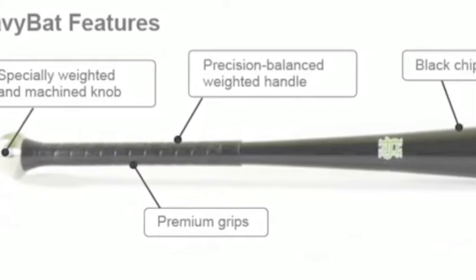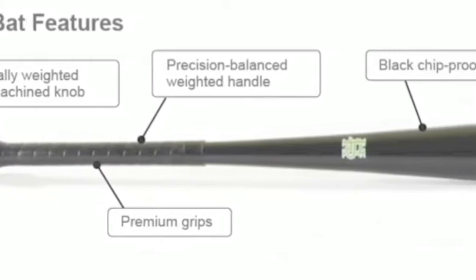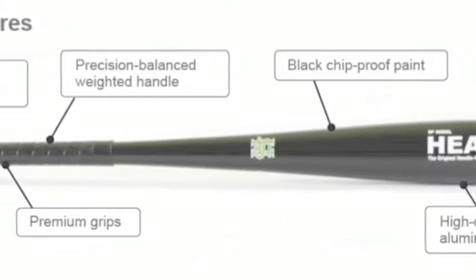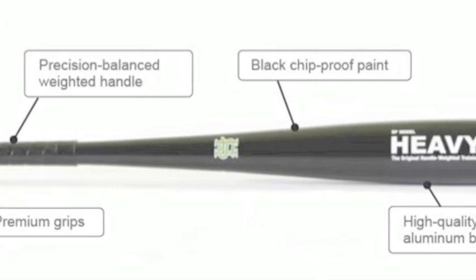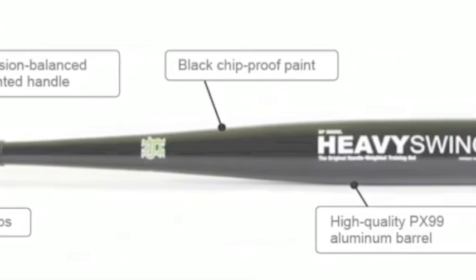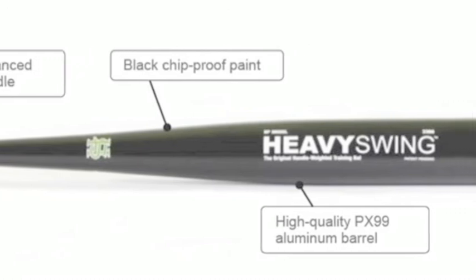What Heavy Swing's designers discovered is that instead of weighting the barrel, it made more sense to make the handle heavier. Not only can you add significantly more weight to the handle than you can the barrel, but the benefits also come mechanically.